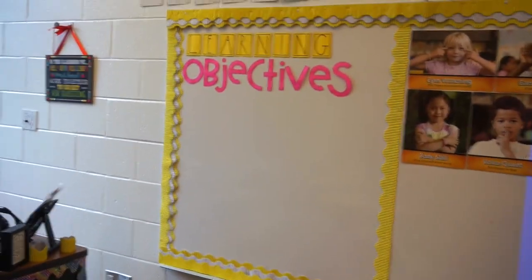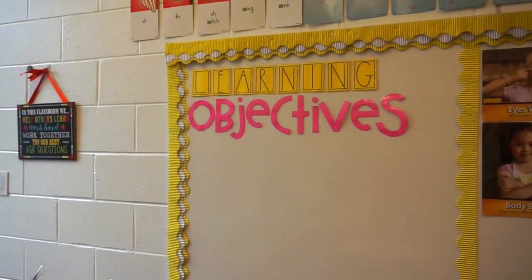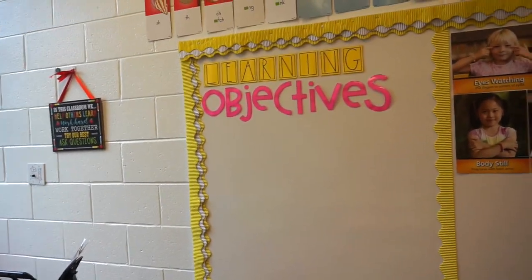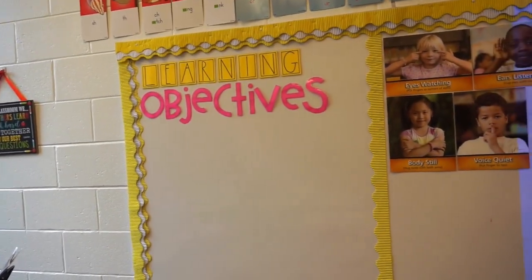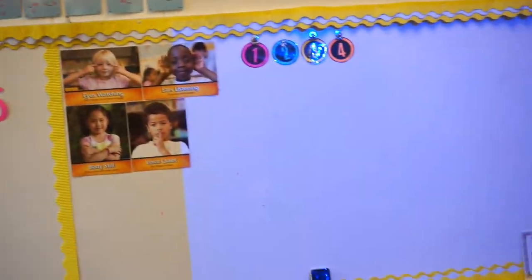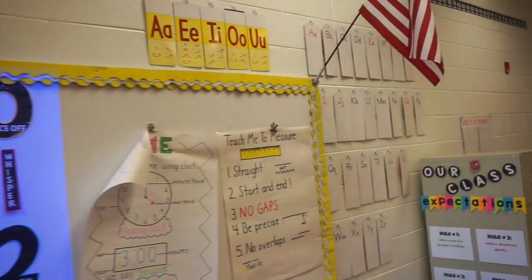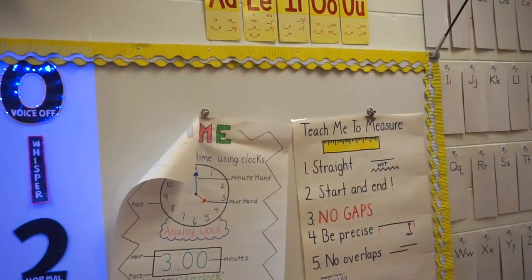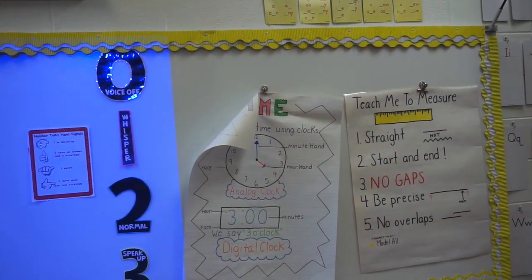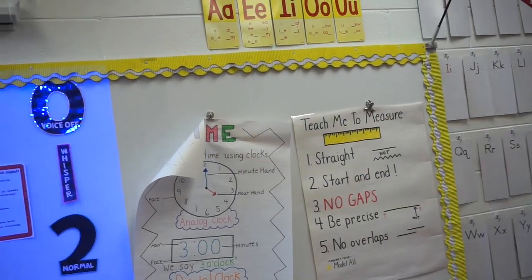I put up my letters for my learning objectives. Another day I'll come back and add different letters for the different subjects. I also added my divider right here, and now here's my open space. I'm going to put the letters up for my anchor charts — it's just going to say 'anchor our learning' — and I actually made the letters that I'm going to put up here.